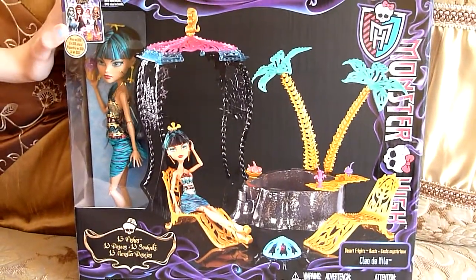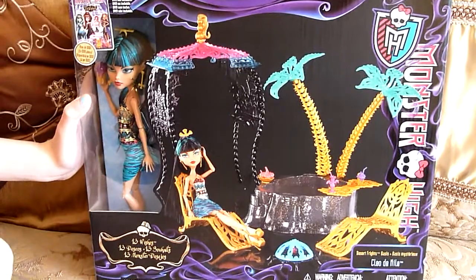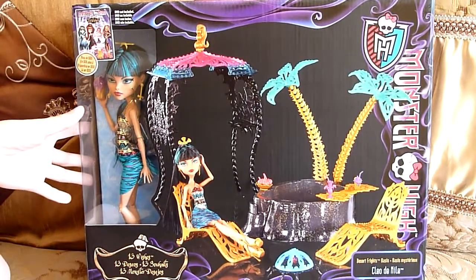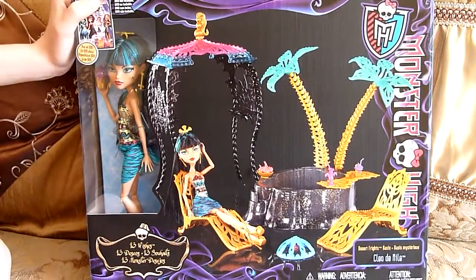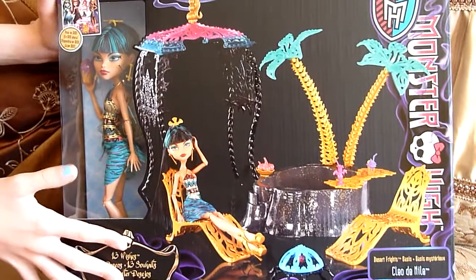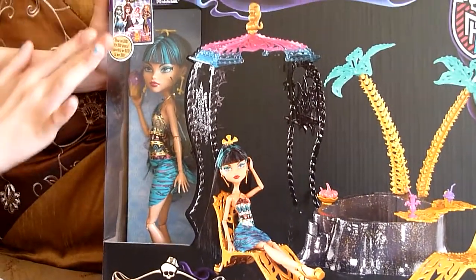Hey everybody, this is Kaylee Woods here and I got the Cleo Oasis today and it's so cool. It's around $50 to $60, and it says 14 Witches — it's so pretty, I love it. It comes with a Cleo doll and she has a little drink in her hand, and it says now on DVD.